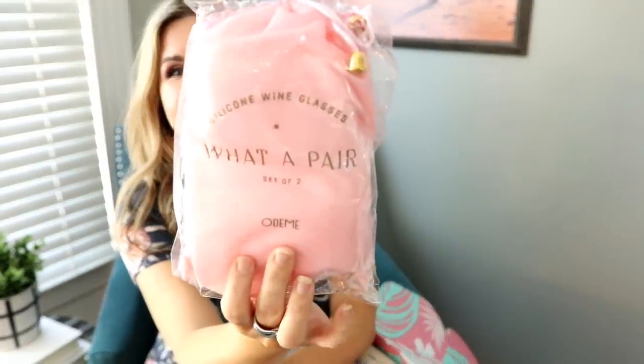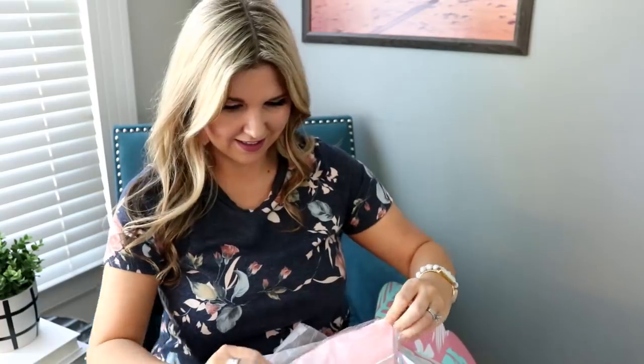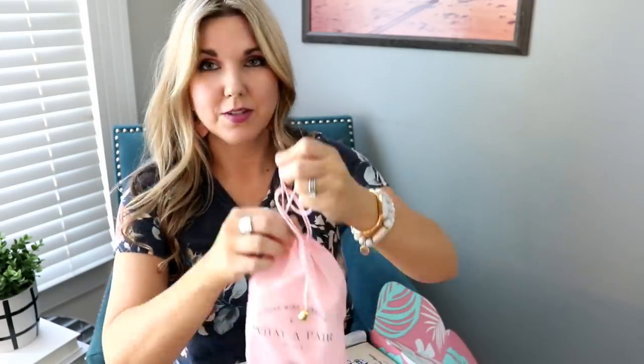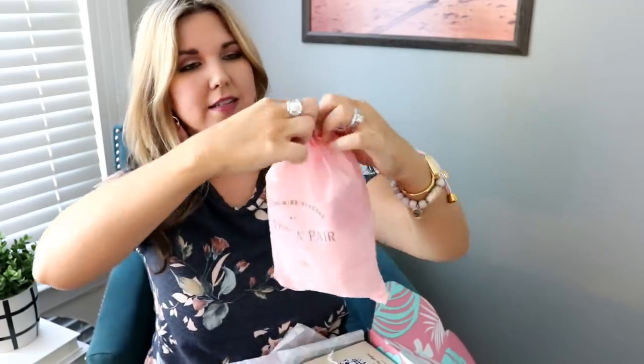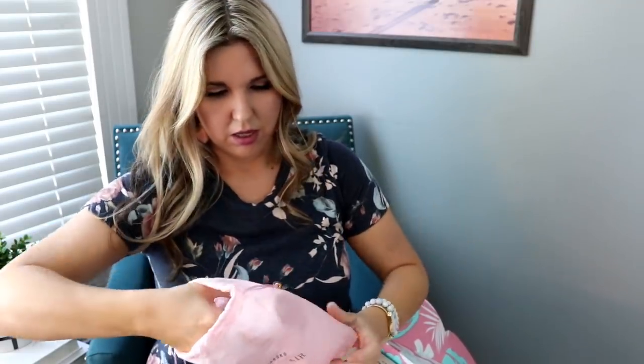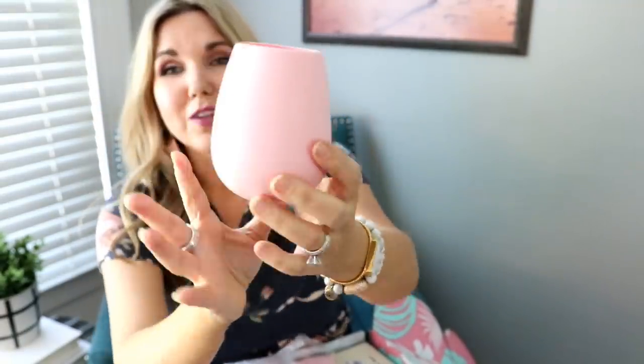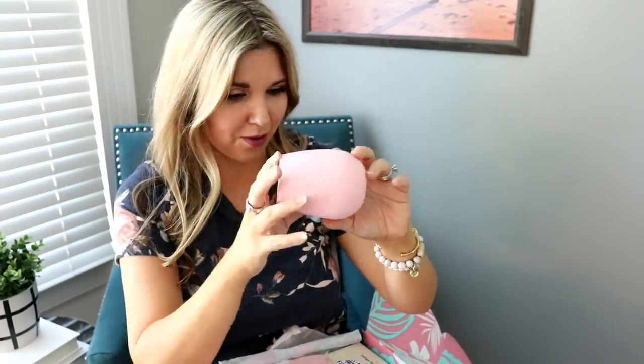So this says that you get silicone wine glasses. I don't even know what a silicone wine glass is! It comes in this cute little container and it says 'What a Pear' on it. They're pink! And they're like little silicone wine glasses. I've never seen anything that cute. And even if you didn't drink wine, my kids would love these to drink water and milk out of, or they would make a great gift. I could see these being a great gift for a bride or like a bachelorette party because it's something a little bit different.